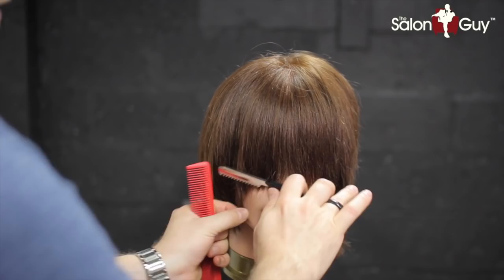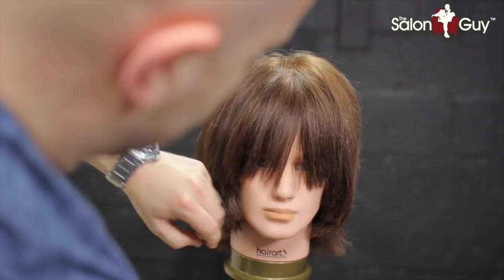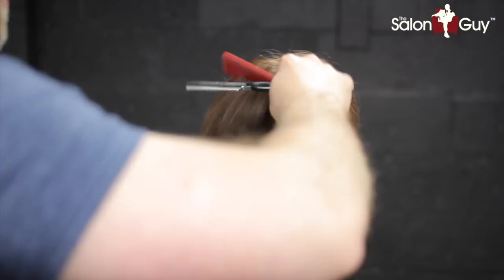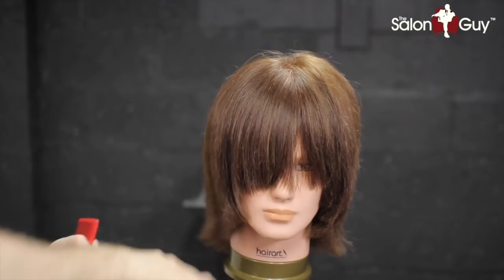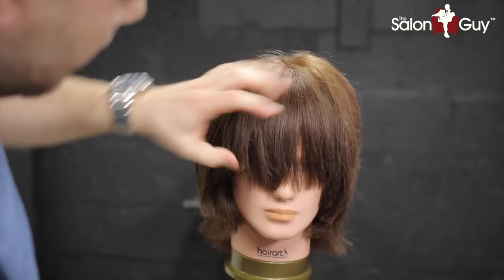If there are any little pieces, just take them and scrape it off. I'm going to continue to do more — I'll raise this up and continue to remove more weight throughout the whole thing. Go throughout the whole head and scrape off the excess weight to add texture. Bringing it up this way is really good for creating that softness and also removing the weight at the same time.